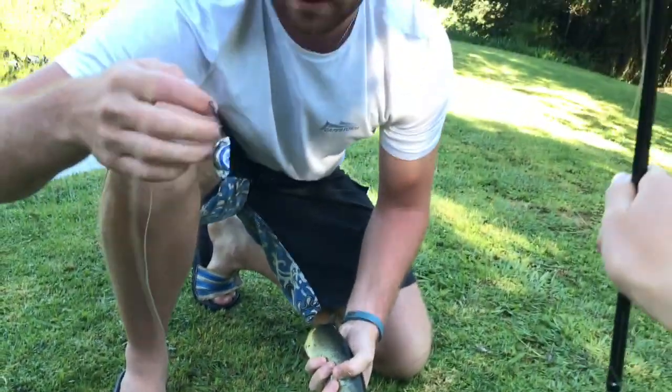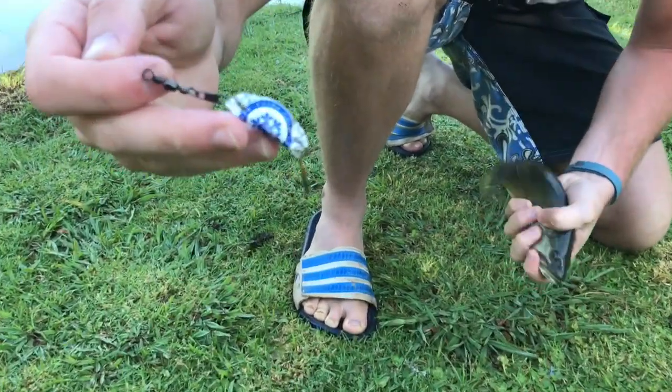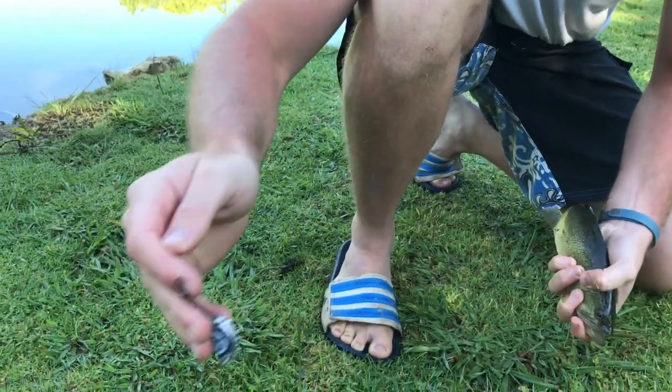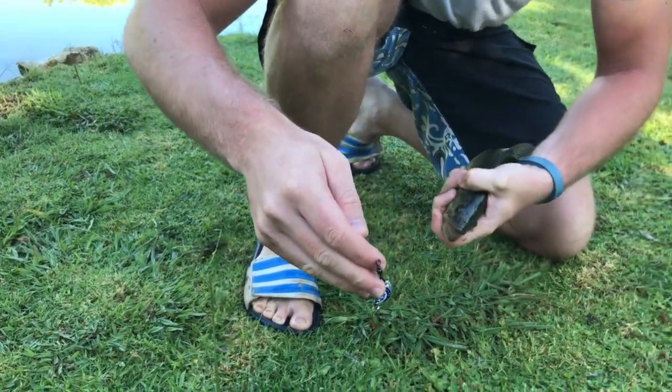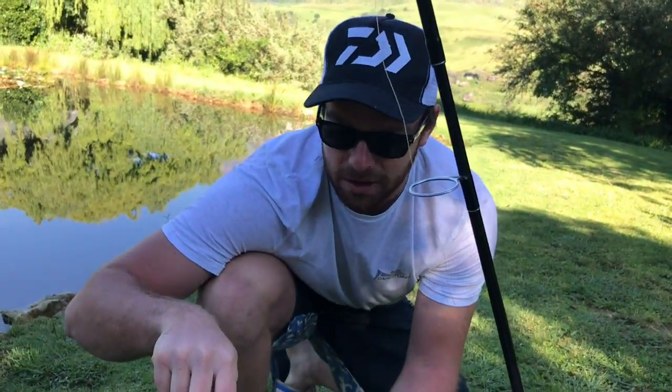The thing about this lure is that it's not very aerodynamic at all, so it gives a really weird action in the water, which I don't know — they seem to like it. It just looks like if you dropped a bottle cap in the water, it kind of drifts down to the bottom, and as it's going down I'm seeing that these bass are going for it.